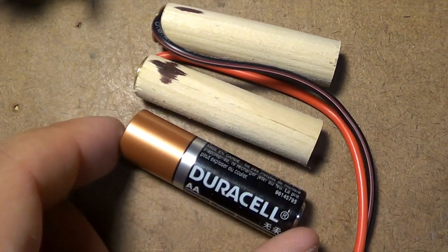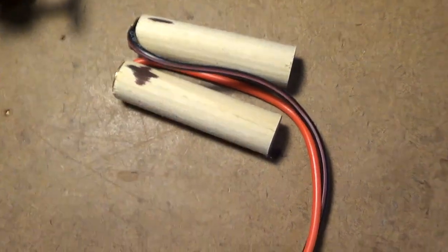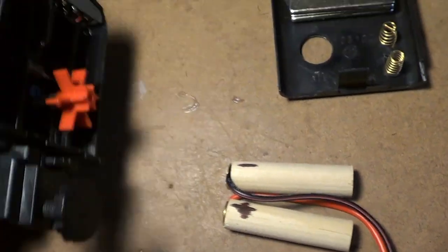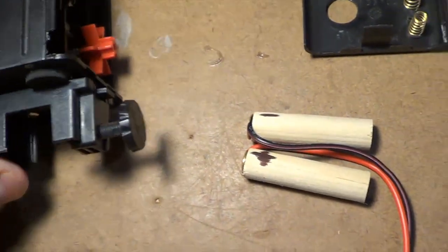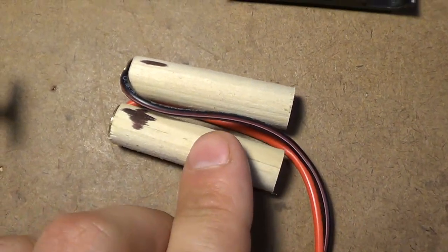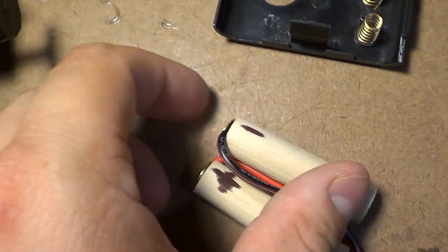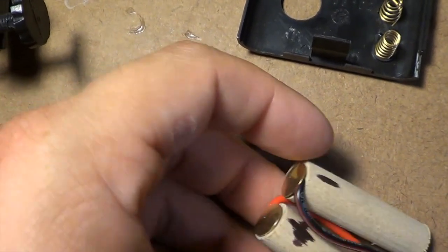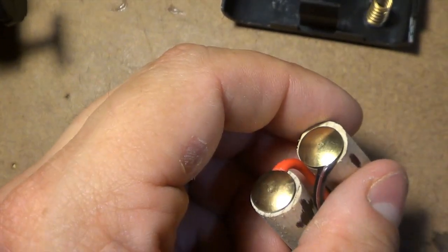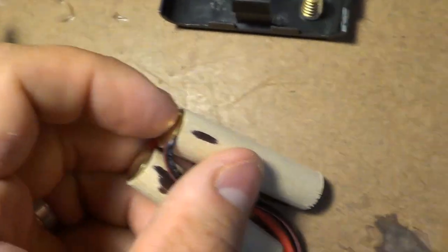I cut it to the exact same length as a AA battery. Essentially what I'm doing is making a fake battery that I can then insert into my automatic fish feeder so that it takes up that space and still presses against the contacts and makes the electrical connection. Now on one end of these dowels, I've placed a brass tack. Brass is a pretty good conductor of electricity.